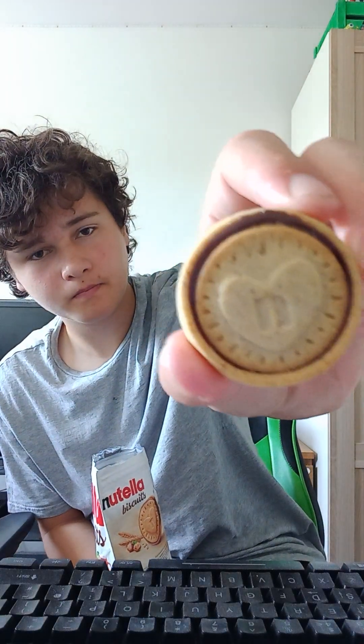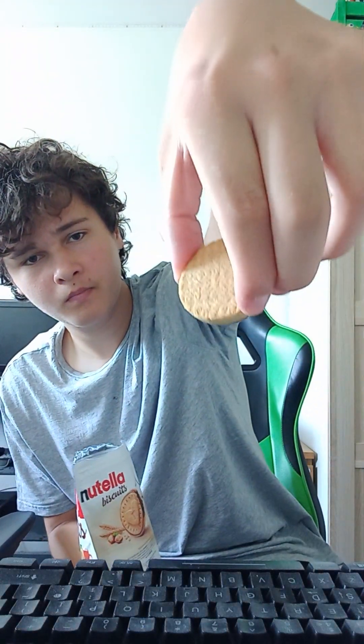I just took the top bit off. And this is what they look like. I've got a bunch of them in this package.